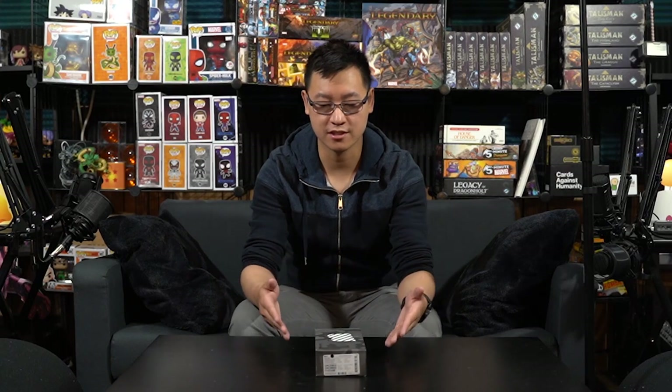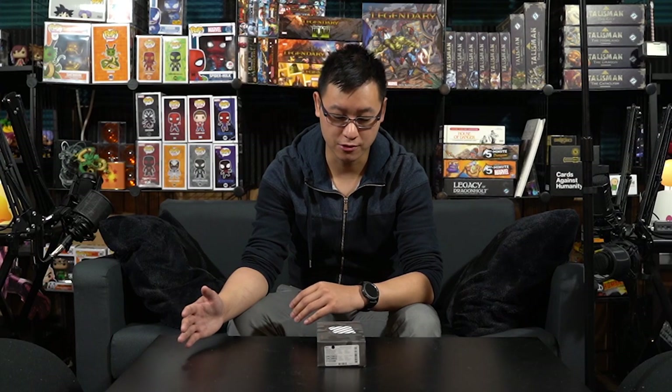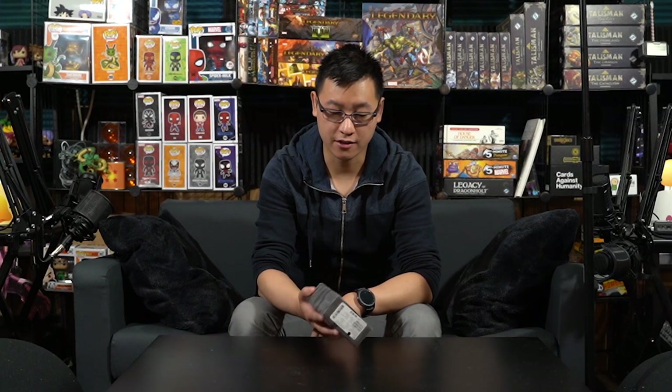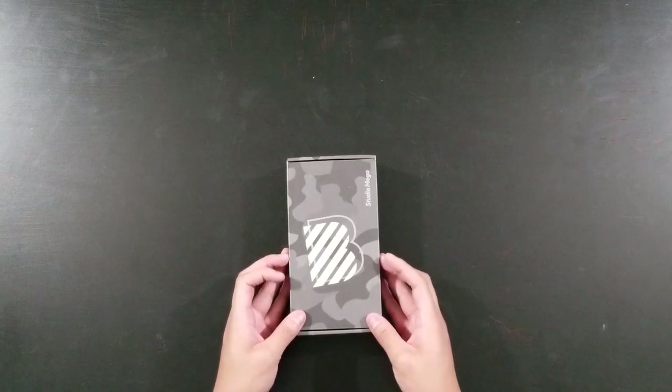Hey guys, I don't normally do these kind of videos but I figured I'd give it a shot — if I like doing it maybe I'll do it more in the future. I don't do unboxing videos and I'm not really a cell phone reviewer. This here I bought on Amazon for $70, it is a BLU Studio Mega. I just needed a cheap smartphone for an upcoming project.